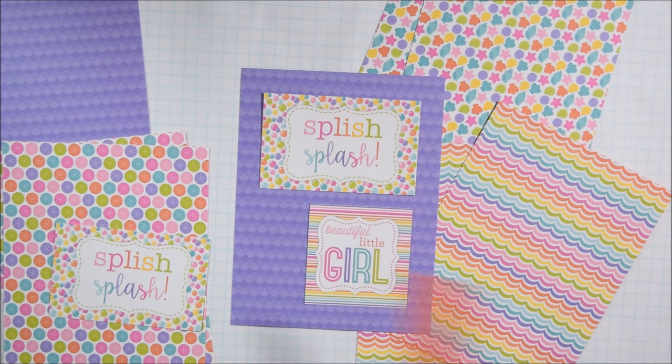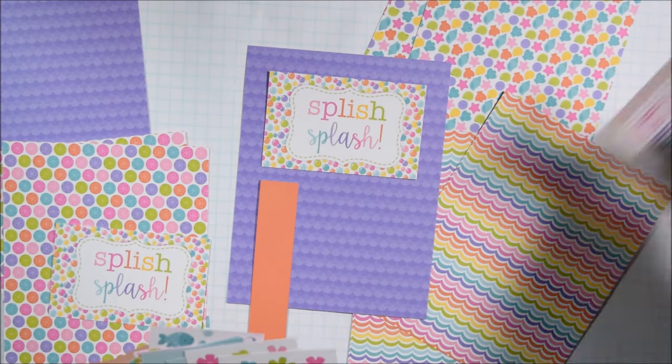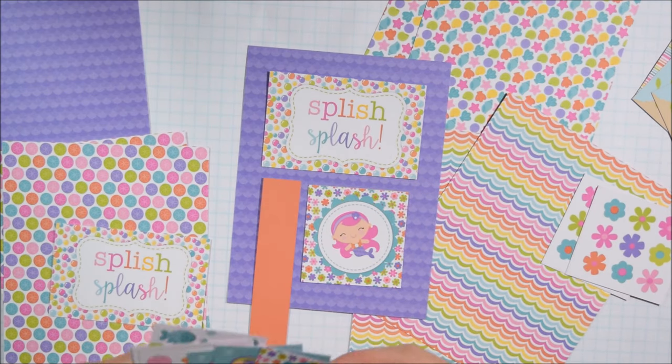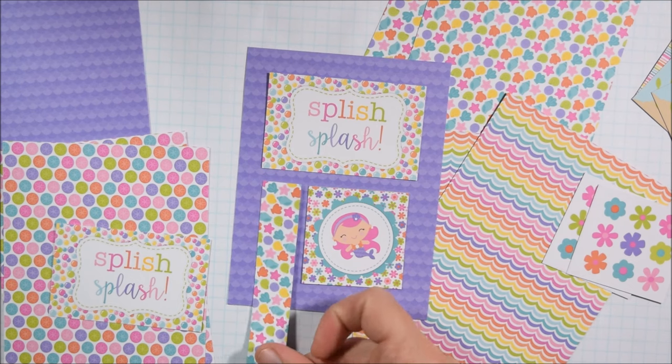I'm stamping in VersaFine ink because it gives a nice solid impression with just regular stamp blocks. Here I'm looking at a couple of different pattern papers and cut-aparts at the same time, laying cut-aparts onto pattern papers and putting combinations off to the side — coming up with a bunch of ideas at once before I glue anything down.